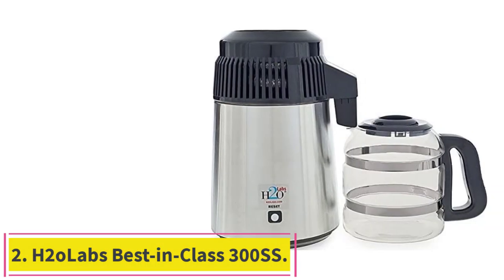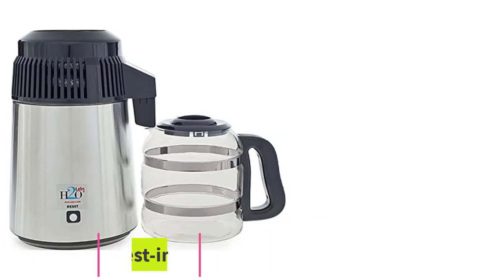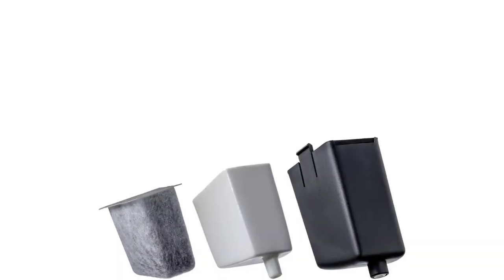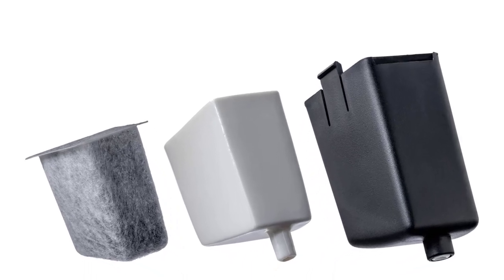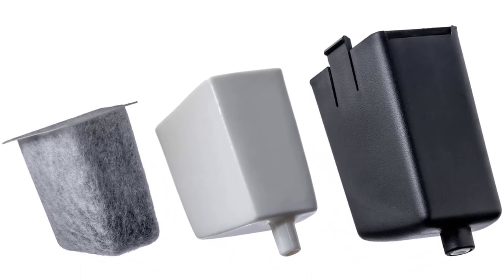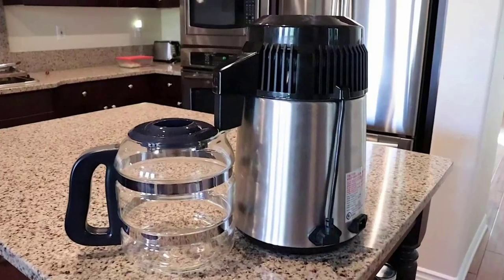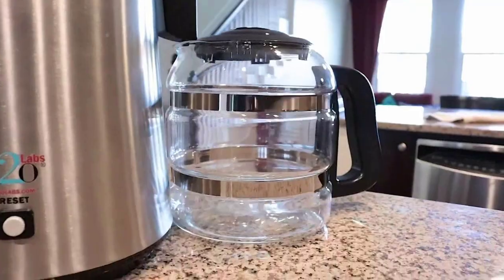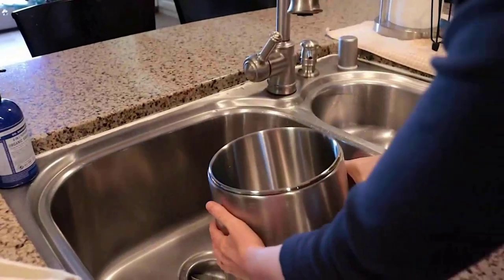Number 2: H2O Lab's Best-in-Class 300SS. This water distiller produces highly purified water, with significant design attention focused on keeping your water clean. The interior is comprised completely of food-grade stainless steel, but this distiller goes even one step further — it features a glass nozzle insert so that your water never even touches the stainless steel, but only glass throughout the distillation process.